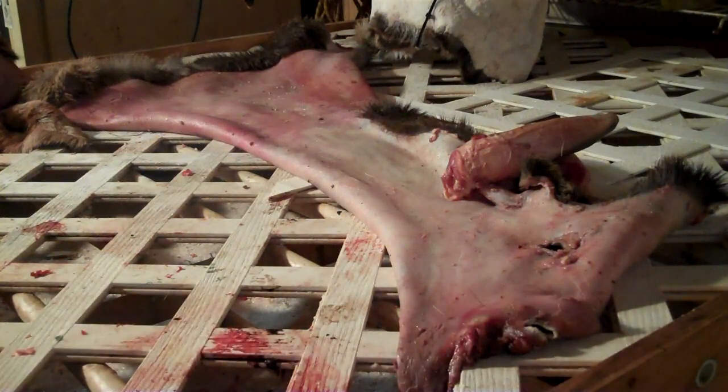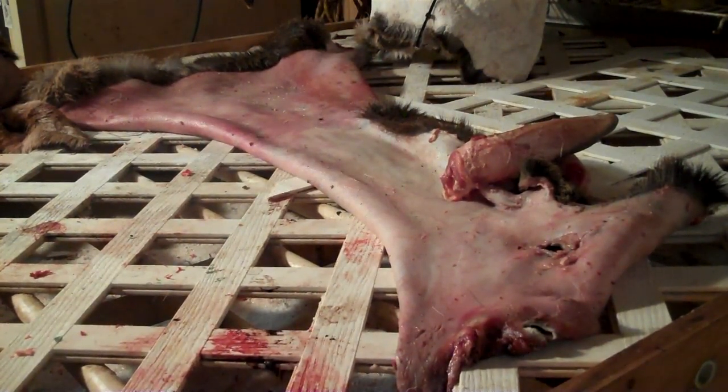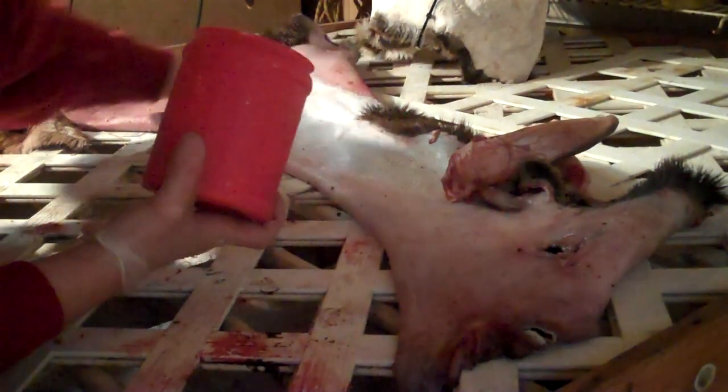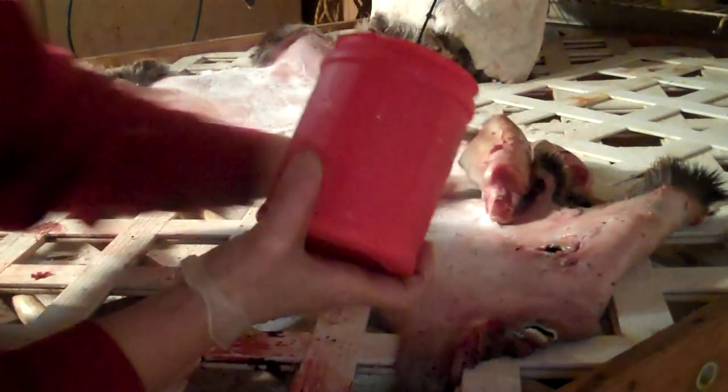The salt I've got is from the local feed store. It's just a regular meat salt, or what they call evaporated salt. You don't want rock salt for this. Some people make the mistake of getting livestock salt, and that's rock salt — you don't want that. It won't penetrate like this stuff will.